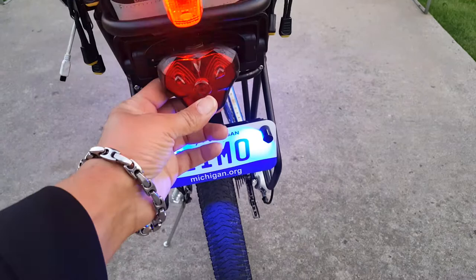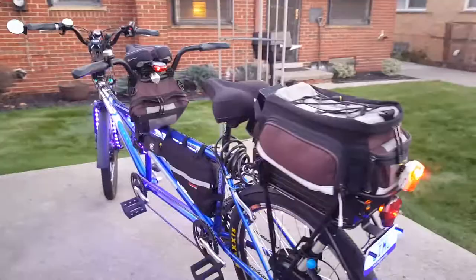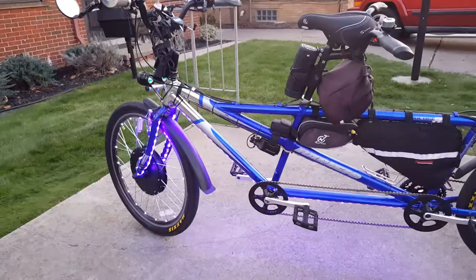With this setup we can ride and enjoy ourselves and have a good time. We have a lot of different places to ride around the Detroit metro area — trails, streets, pretty much everything. With the 52-volt batteries, this bike actually has 3,000 watts of power and high torque.